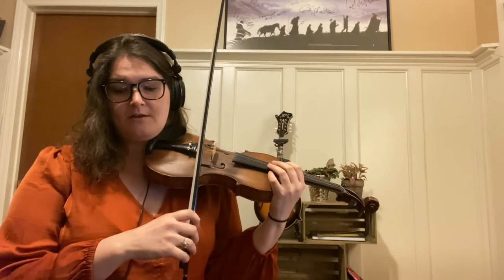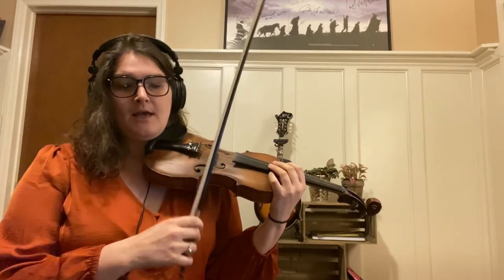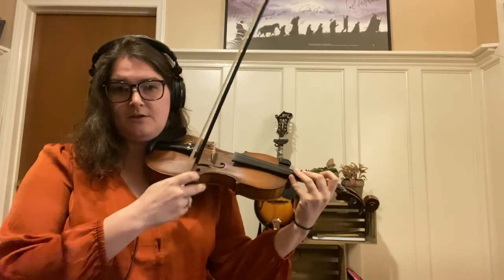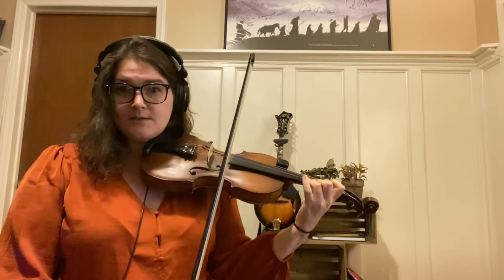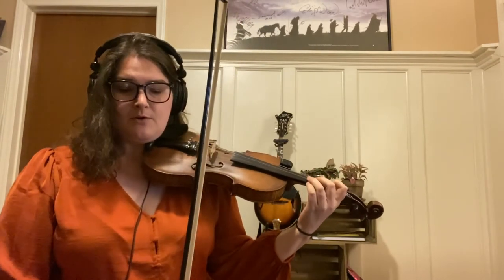Hello, in this lesson we're going to be working on the shuffle bowing. This bowing is a really good one to have in your back pocket because a lot of really fun fiddle tunes can be played with only this bowing and can still feel really fun even if you're not mixing up different bowings.